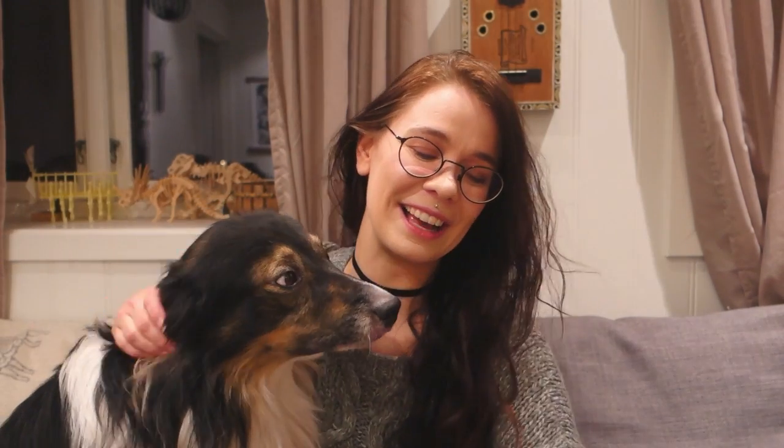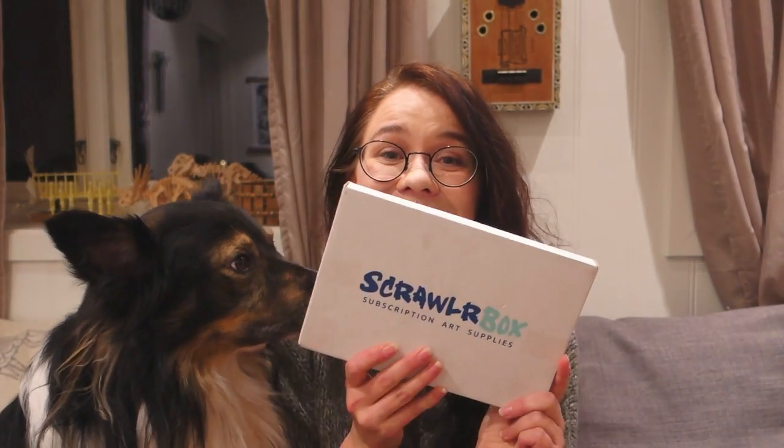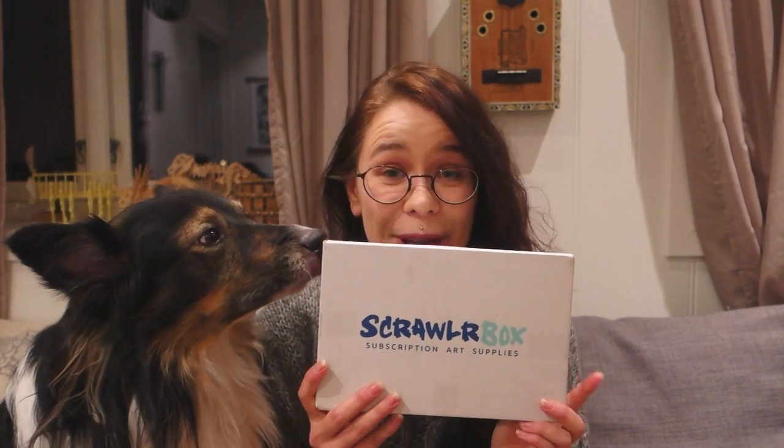So I'm back after a break. I took a break during winter when it was cold and dark outside and I didn't have any leftover energy. But now I'm back at it and I got a scrawlrbox, so I thought I'd unbox it with you.